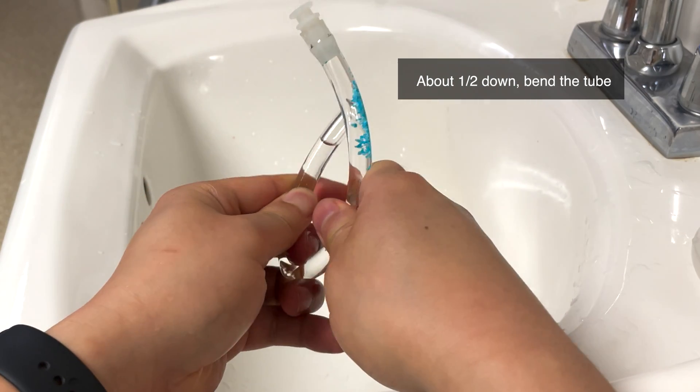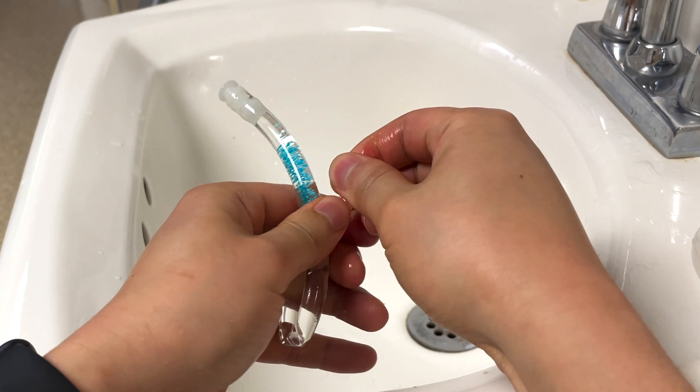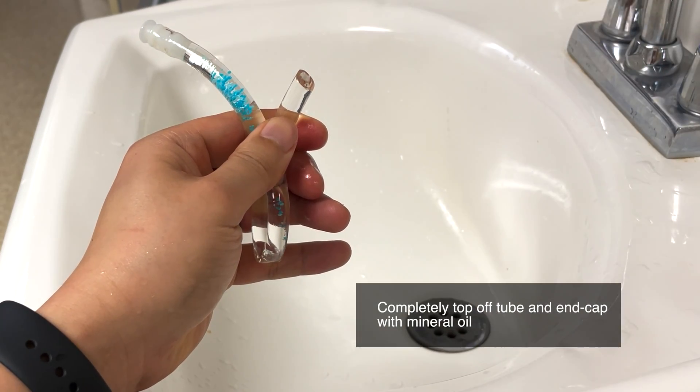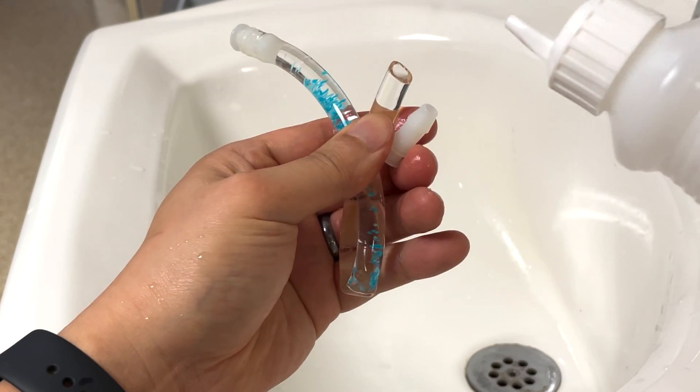Bend the tube approximately in half to create a crease. This step is important to prevent too much pressure from building up in the tube when sealing in the last step, so don't skip it. Next, completely fill the tube and hollow end cap with mineral oil. Always check to make sure no air bubbles are present.